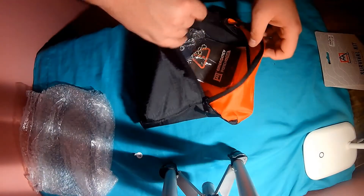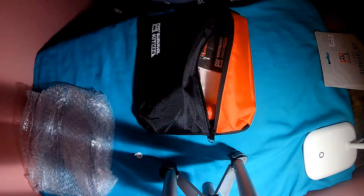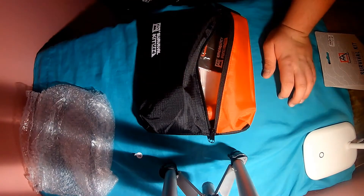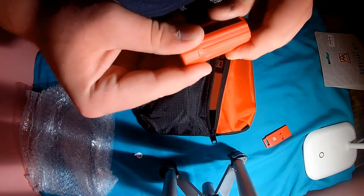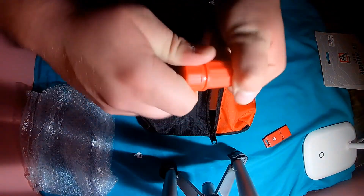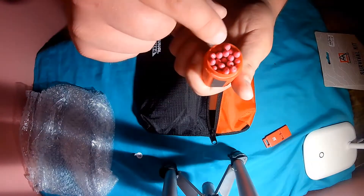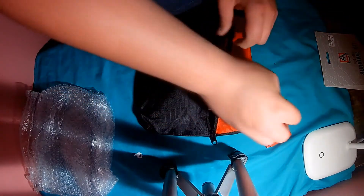You get bubble wrap too. Let's get everything out. You get a whistle — okay, that's the whistle. This is the matches, of course, and the waterproof tight. You get about 20 matches — yeah, I think it's about 20.